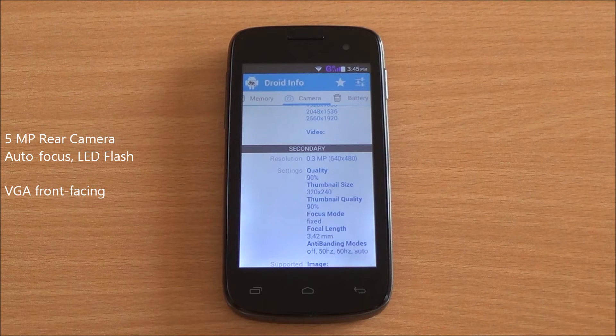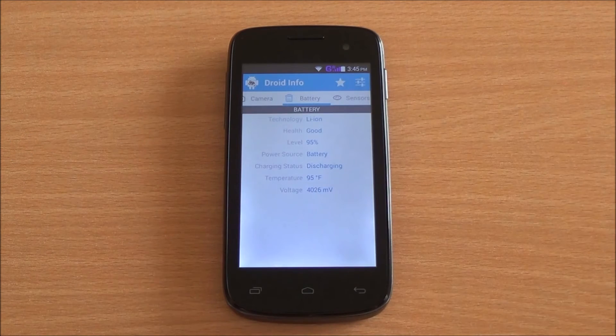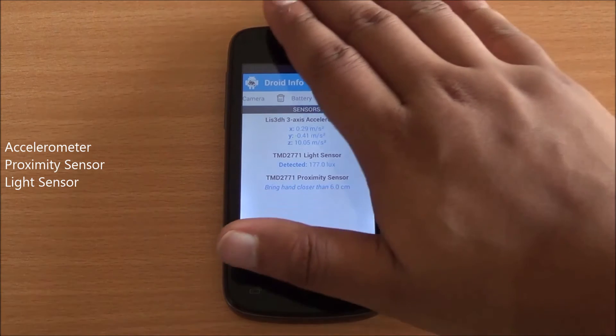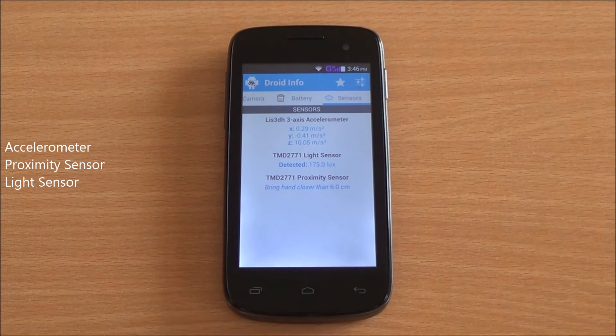Good specs here considering this phone is available for about just Rs. 6000. You have a 1500 mAh battery on the phone, and you have the accelerometer, a proximity sensor as well as a light sensor — all three of which are working perfectly fine.